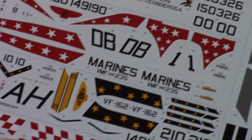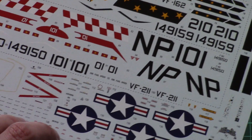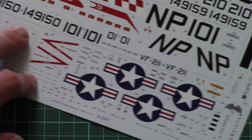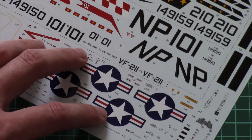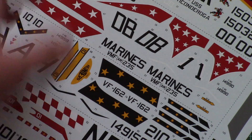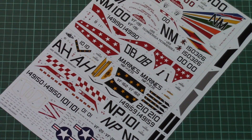A nice feature is that this decal sheet is divided into separate segments, so you won't have to cut through the whole sheet just to get one symbol. All the stencils are separate and not scattered in the middle, which is neat and saves time finding the necessary symbol. There are also some decals for the cockpit, so if you prefer not to use PE parts, you can use those instead.